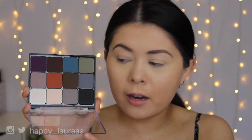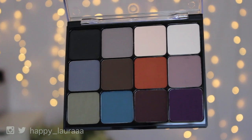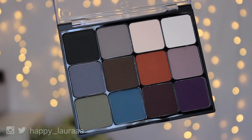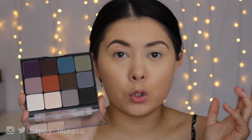This is what the palette looks like. There are 12 matte shades in this palette — it's all matte and each pan has 2 grams, so this whole thing has 24 grams of product, which I think is amazing. This palette isn't very neutral, but it isn't super colorful either — it just has a broad spectrum of colors.